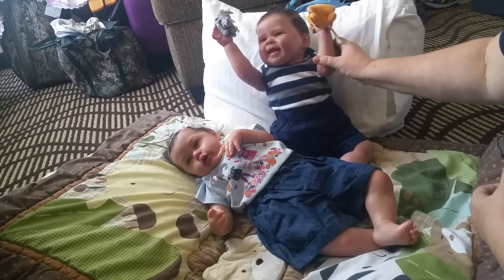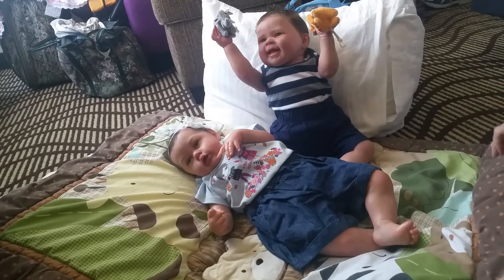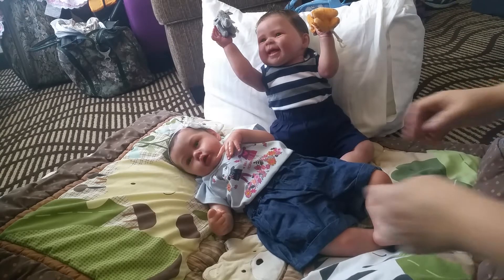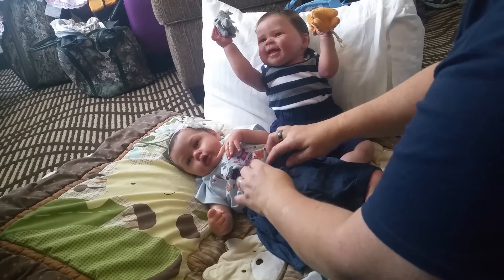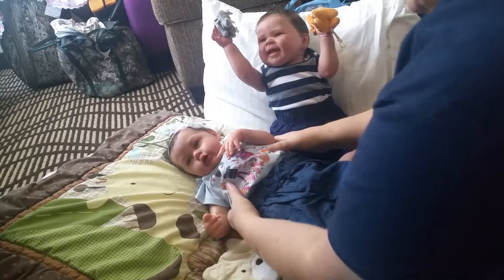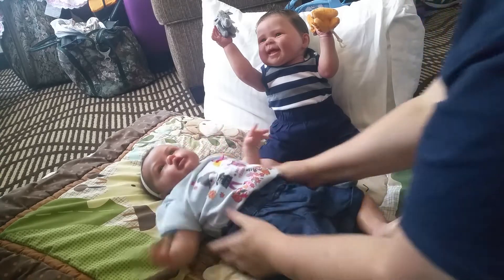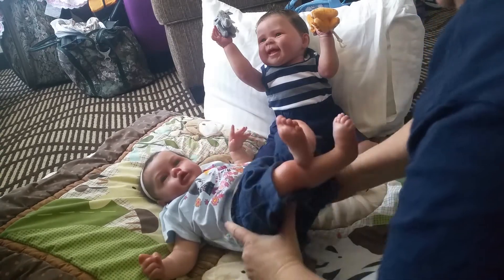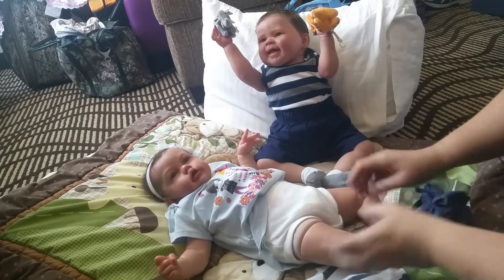He's actually showing off his new toys that he got. He's a happy boy today — he gets to be changed into his 4th of July stuff and he gets to share his new toys with you. So I'm going to go ahead and start changing Miss Presley May. We are going to do a diaper change on her today.